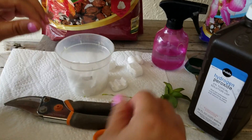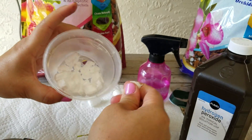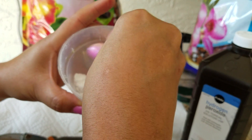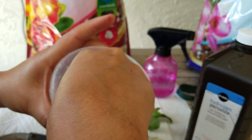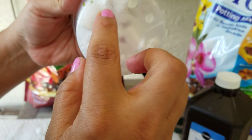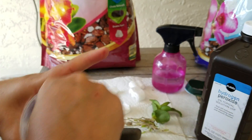Now remember, my hands are clean — you have to wash your hands well. So I broke up the styrofoam, as you can see here, and put it in the pot. I broke it up because you want the water to drain out properly. If you look at the bottom, there are holes here in the pot, but you also want to make sure that the water drains out.